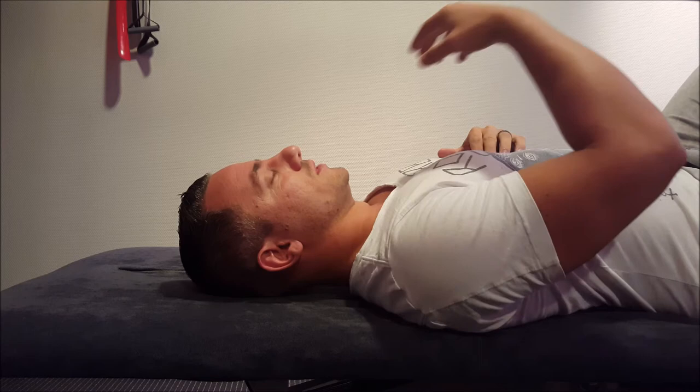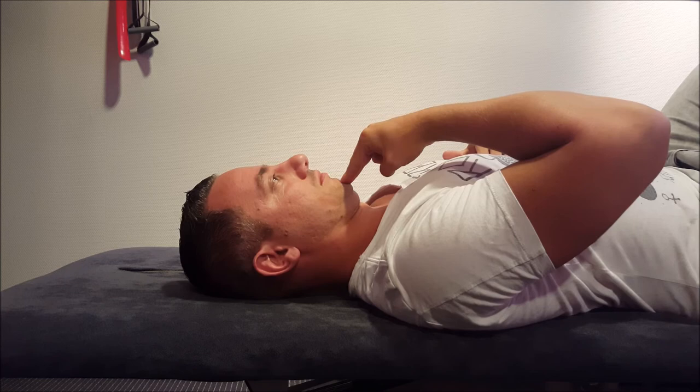This is part two of the video for chin tuck. This is on the side in a lying position. What you want to do again: 90 degree angle, tuck it in, keep it there for 10 seconds.